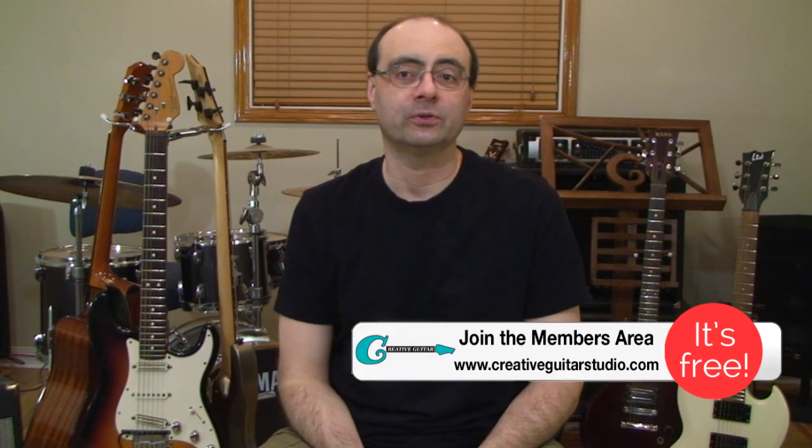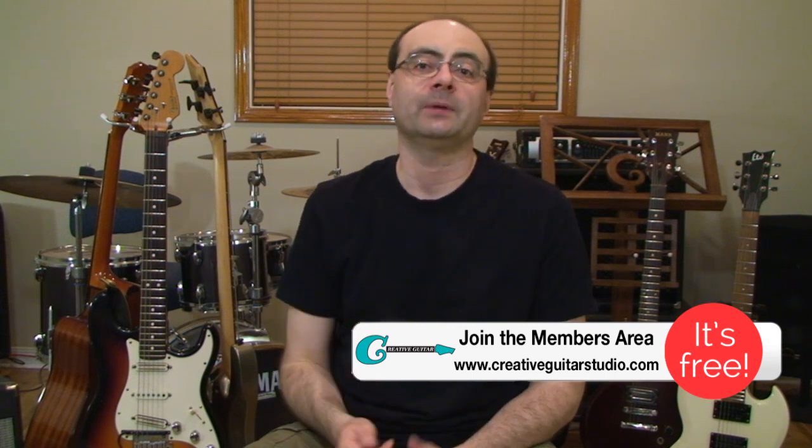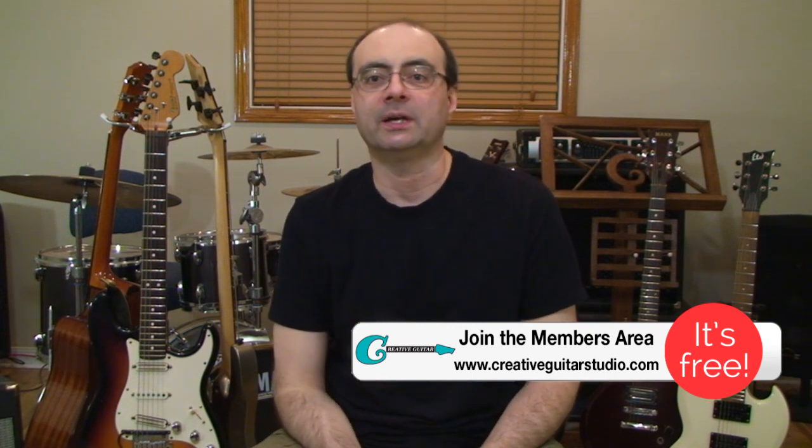Thanks for joining me. If you'd like to find out what you should learn next on guitar, take a look at the courses over at my website at creativeguitarstudio.com. My step-by-step beginner, intermediate, and advanced courses will cover what you need to know along with how to move forward and become the best player that you can be. I've worked on these courses since 1992, with a lot of years and hours to make it perfect, and I feel this is probably the best guitar program you're going to find online.